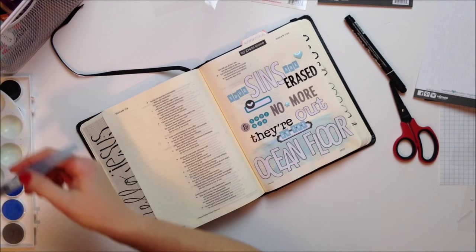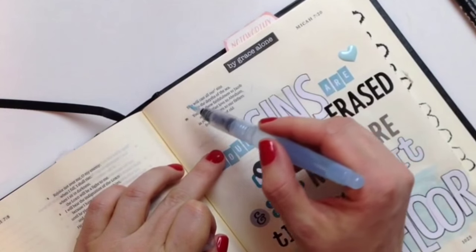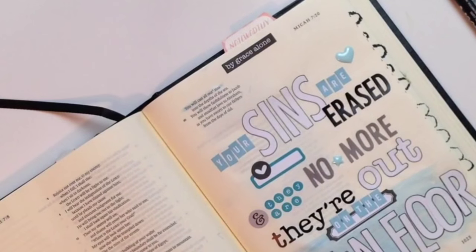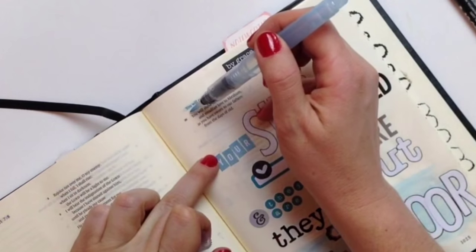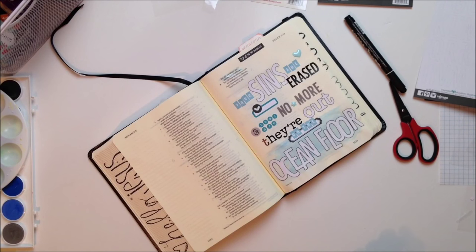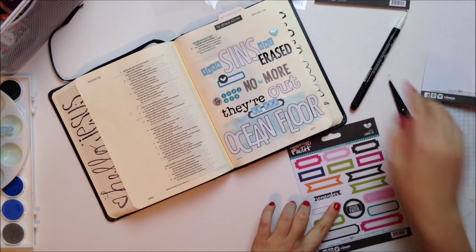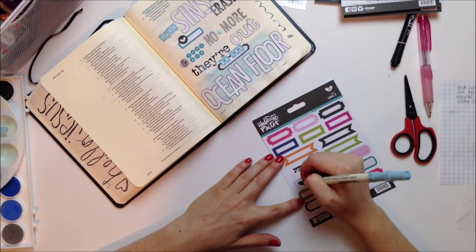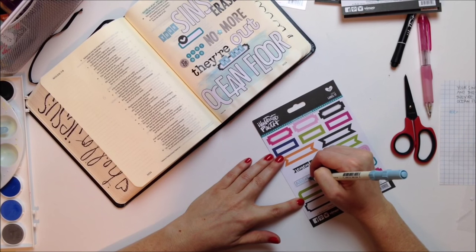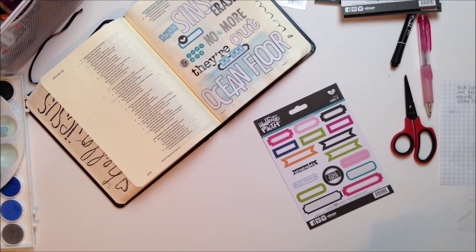I'm taking my water brush with the light blue color to highlight the specific verse. I was really pleased to find that when I flipped to this verse in my Bible, the page was just completely open — it was like it was meant to have all these beautiful words on it. The very last thing I'm going to do is take a small label, use a blue pen that matches, and write the name of the artist — Audio Adrenaline — and place it right at the bottom. I end up covering the page number, but that's okay. And then I'm going to call it done.